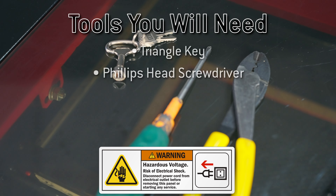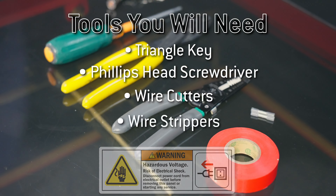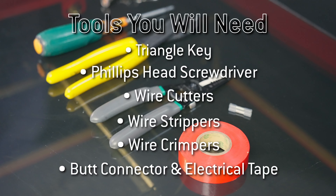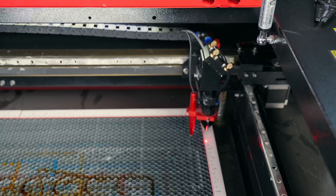To replace the limit switch, you'll need a Phillips head screwdriver, wire cutters, wire strippers, crimpers, a butt connector, and electrical tape. Once you have all your tools ready, we can move on to the first step.